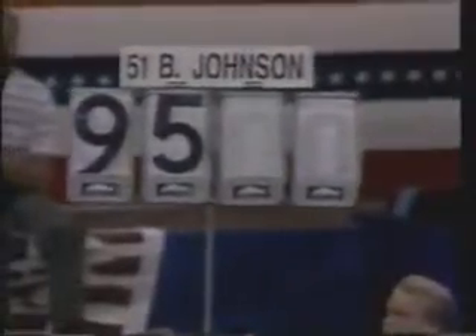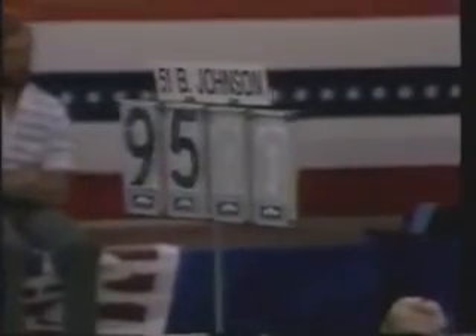And a 9.5. Well, basically what you would expect from a routine where she played it safe. So there's no doubt Zemeskel has started to close the gap.